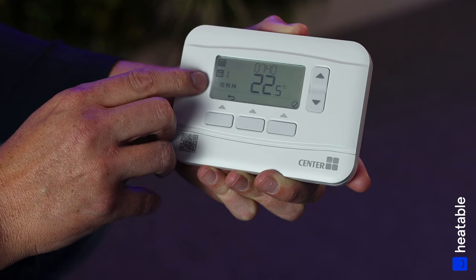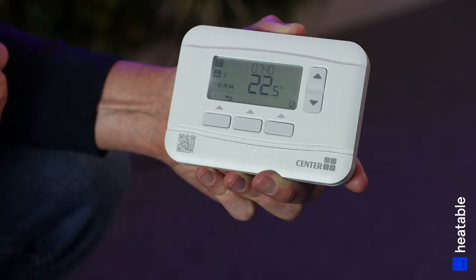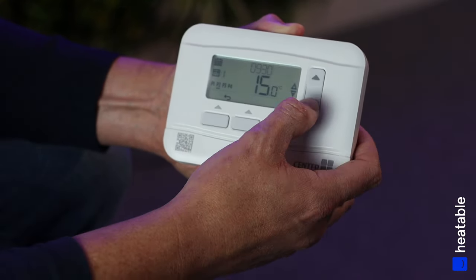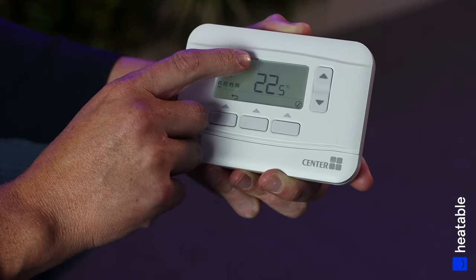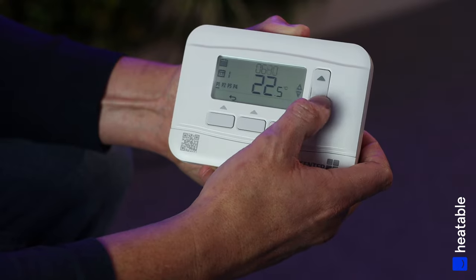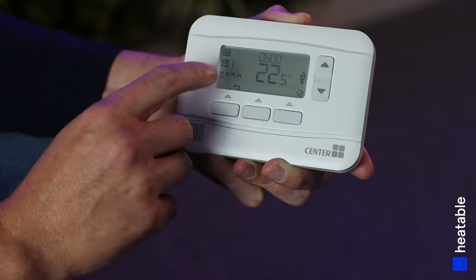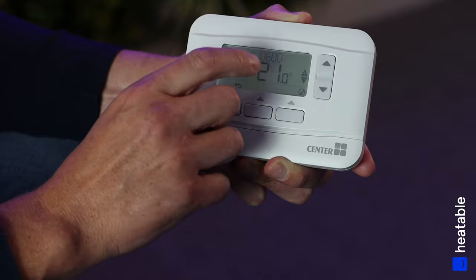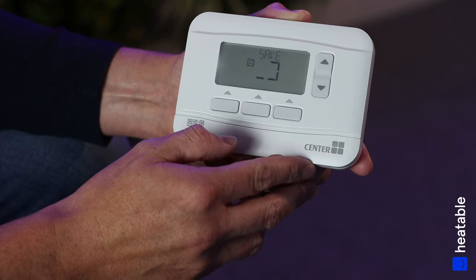You'll now see P1, P2, P3, and P4. P1 is currently flashing — P1 is Program 1, the first on period. Press OK and the temperature starts to flash. In this instance we're going to set the controller to come on at 6am at 21 degrees. Press OK and that will save.